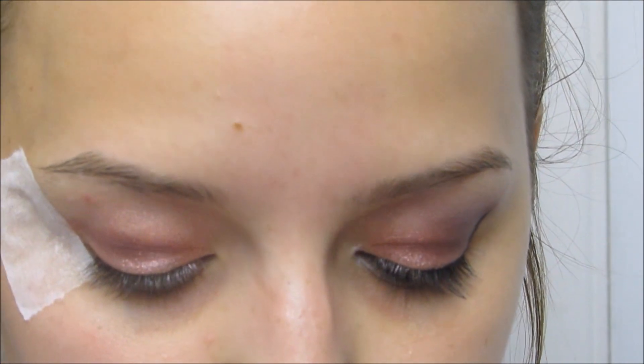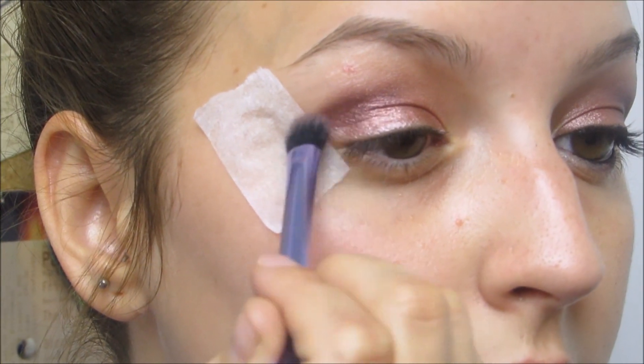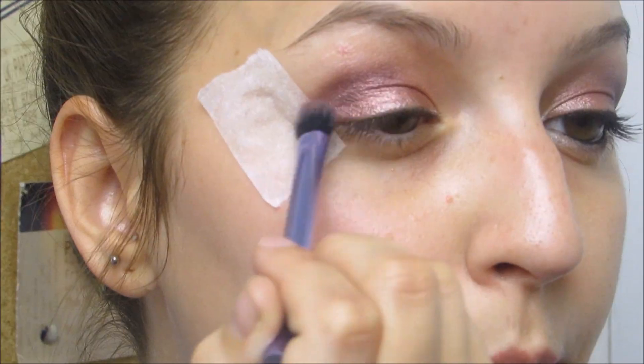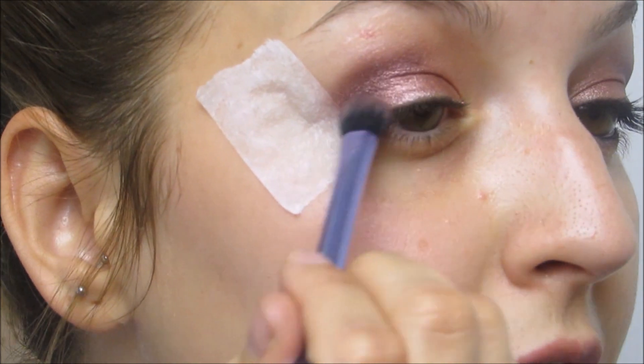I'm just going to start blending that into my crease, bringing it into the outer corner of the eye just for a bit of an ombre effect.